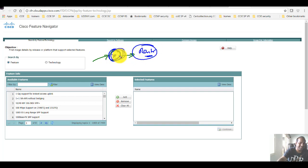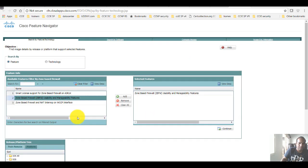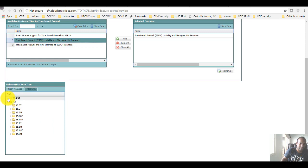Depending on where you want to place the router — distribution, core, or access — let's say you decide to go with a distribution-level router like the 3800, 2800, 2900, or 3900 series. You need to decide which platform supports what features and what IOS image you need. For example, if I want to implement zone-based firewall, I type that feature into the search, filter it, and then I see the feature set. Clicking continue shows the specific IOS platforms and IOS XE versions that support it.